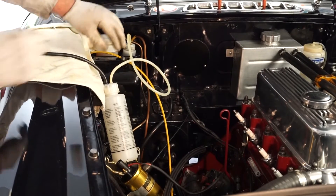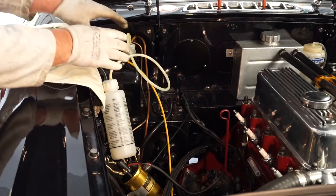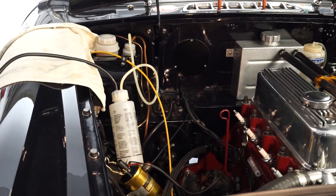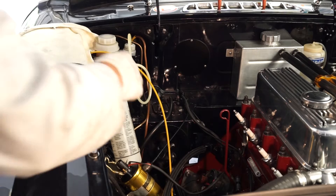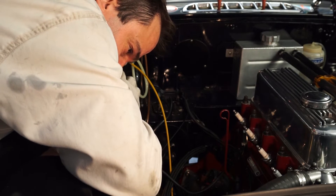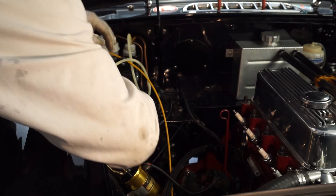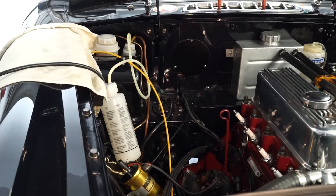We've got our Easy Bleed system in place. It's always important to connect it up without any fluid in the bottle first, just to check for any leaks in the system. I've got a spare tyre with about 15 PSI — the maximum recommended is 20 but you generally don't need to go that high. There was a very slight air leak on the bottle but that's absolutely fine. I'll disconnect the air now and put some brake fluid into the bottle.